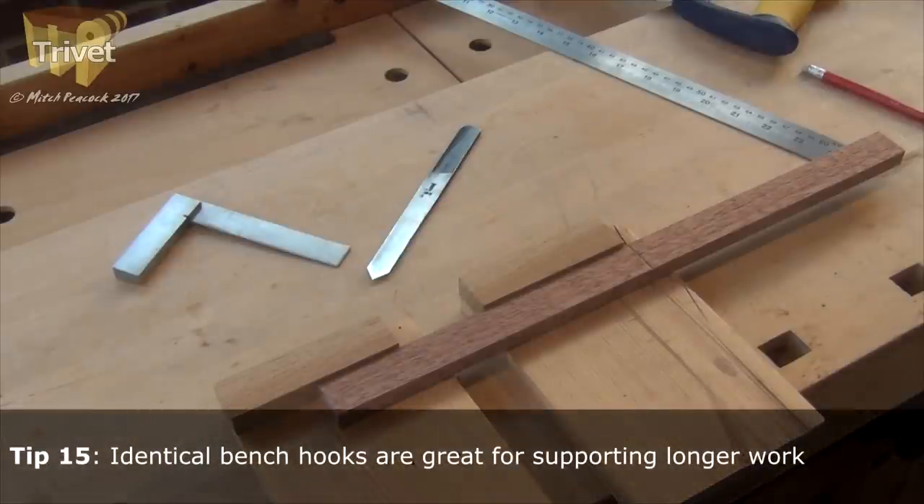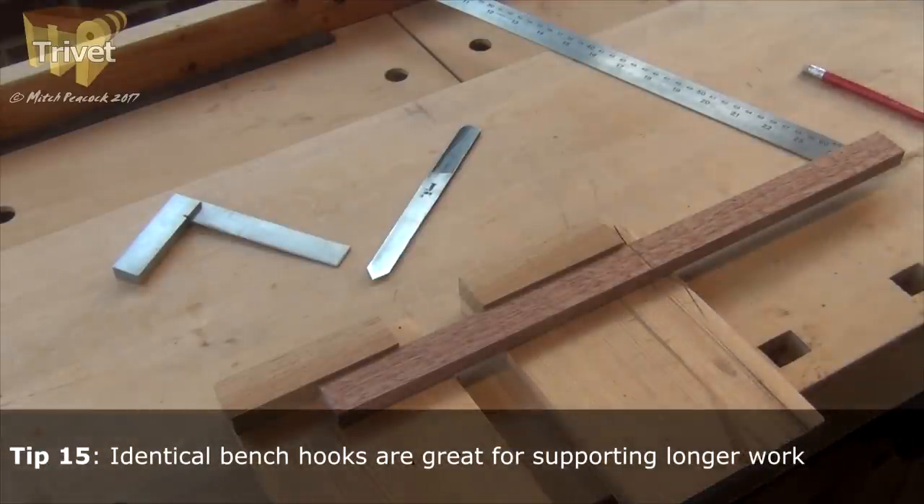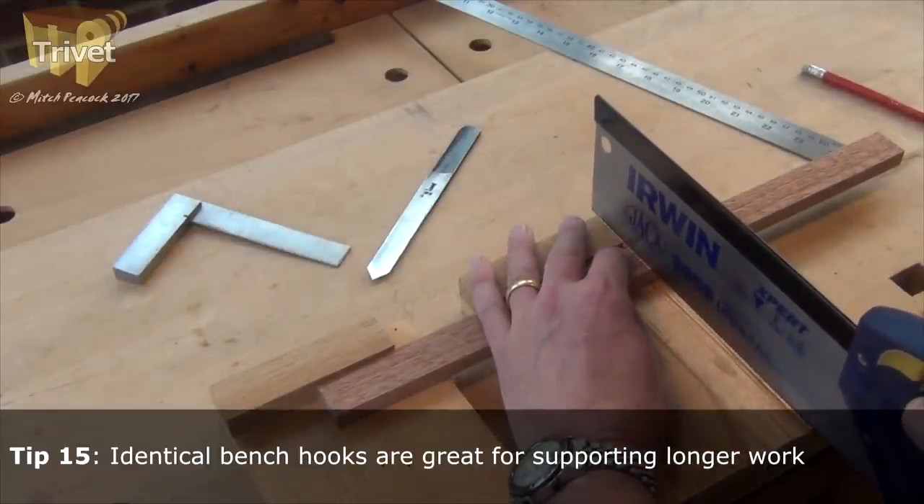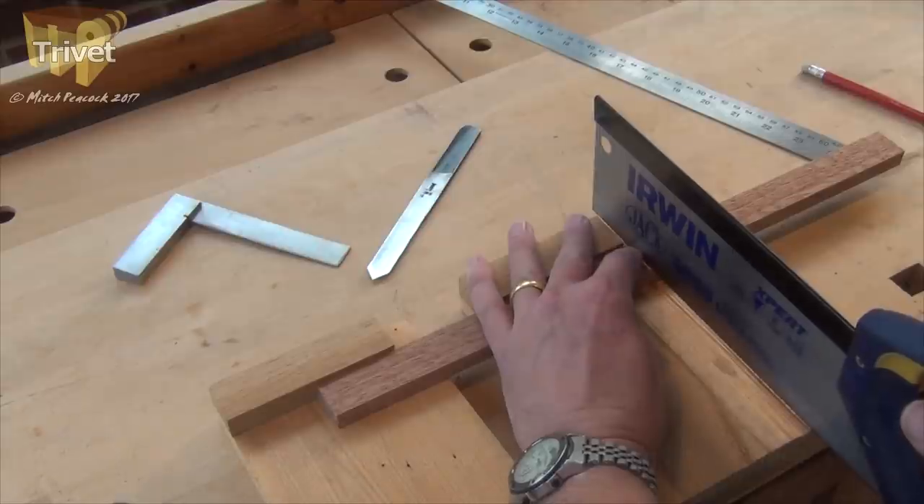I've supported it on a couple of bench hooks. Saw into that V — it sits nicely — and we just start the cut.